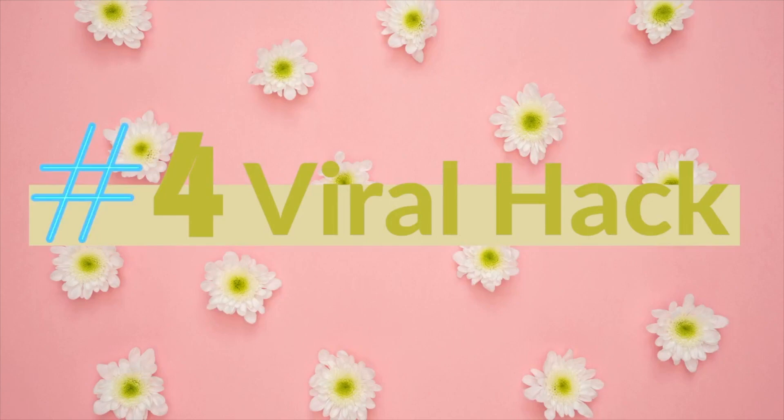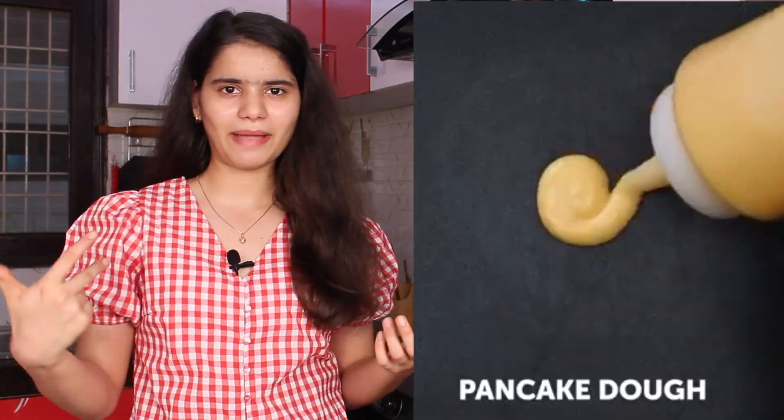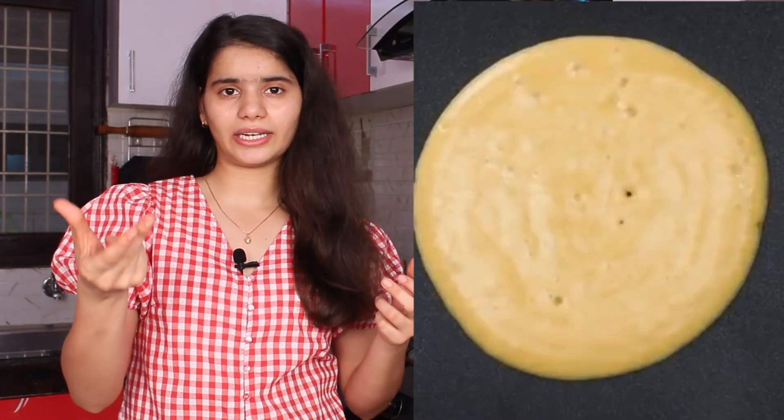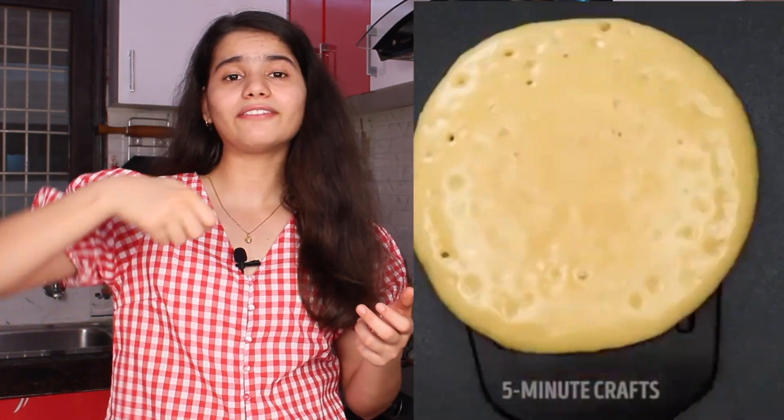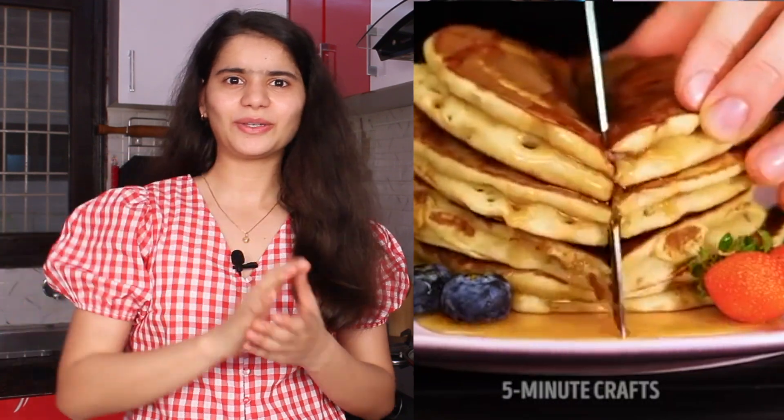This is our hack number 4 — the final hack. This is very different. I'm going to make a stuffed pancake but in a different way — I'm going to freeze the Nutella first and put it directly inside. As you can see on the screen, I put the dough in the pan, freeze the Nutella, place it inside the pan, then add more dough on top and cover it. The dough is looking better this time.